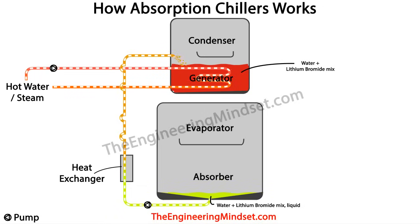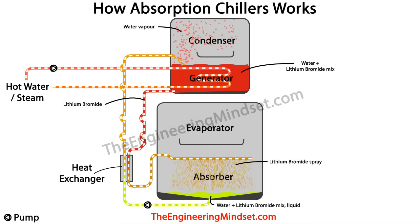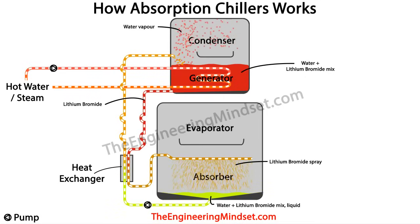This heat is usually in the form of waste heat, typically from hot water or steam pushed around a heat exchanger of tubes inside the generator. The heat causes the lithium bromide and water to separate — all the water particles boil off and fill the condenser with hot water vapour or steam. The heavy lithium bromide particles sink to the bottom, forming a concentrated liquid, which flows down to the heat exchanger where it transfers its heat into the weak solution line running in counter flow, before making its way to the absorber.